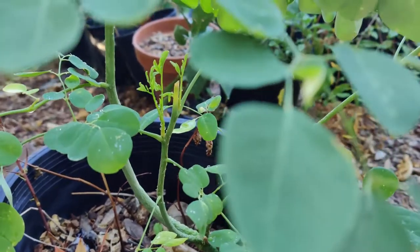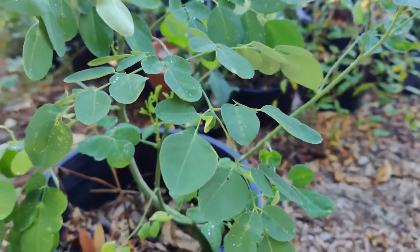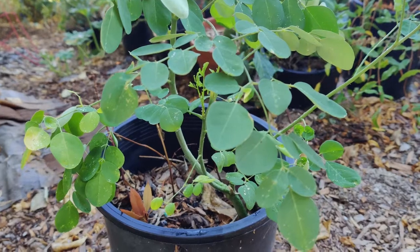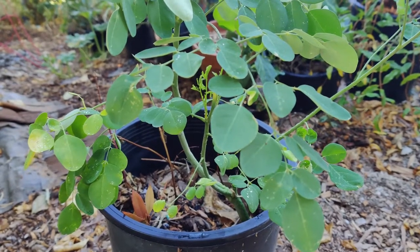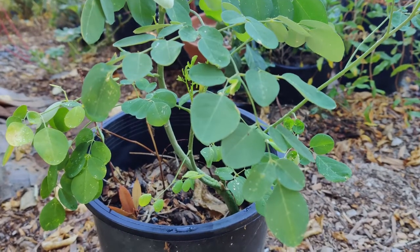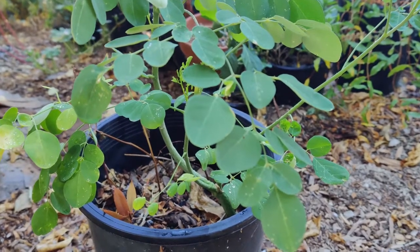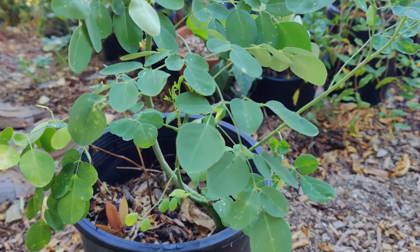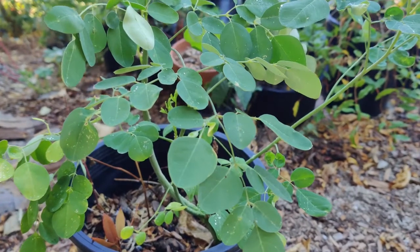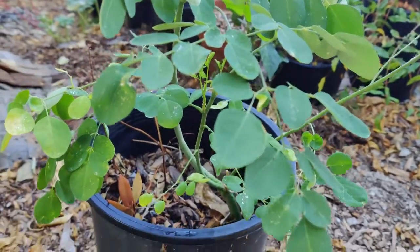Moringa may be propagated from seed or cuttings. Direct seeding is possible because the germination rate is high, and seeds can be germinated year-round in well-draining soil. For vegetative propagation, cuttings must be at least one meter long and four centimeters in diameter. India has the largest variety of Moringa, cultivated for dwarf varieties with high seed pod production, whereas in Tanzania it is cultivated for higher oil content. In Pakistan it is grown for its leaves as a perennial, while in India it is grown as an annual in shallow soil.